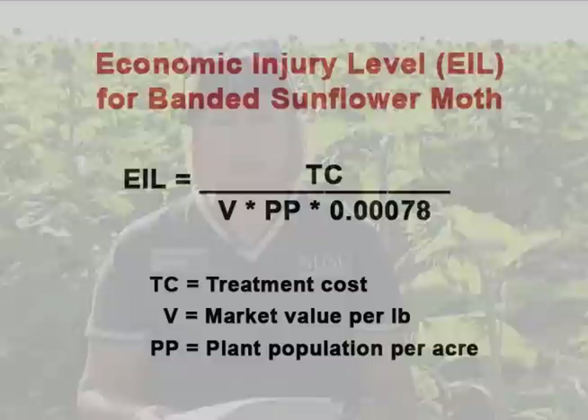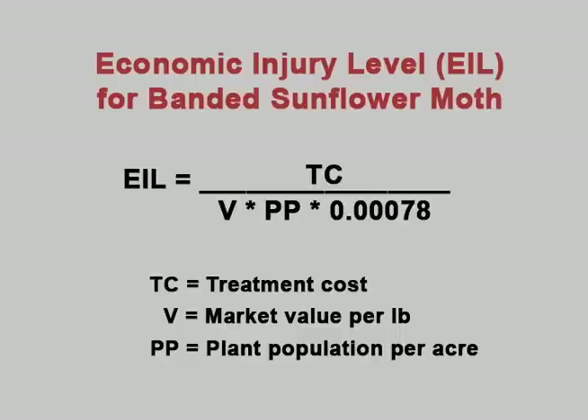We have a formula for calculating the economic injury level, which takes into account the value of the crop, the market value, price per pound, the plant population in number of plants per acre, and also the insecticide costs. The economic injury level formula is: treatment cost divided by (market value per pound × plant population per acre × 0.00078). That gives you the economic injury level.